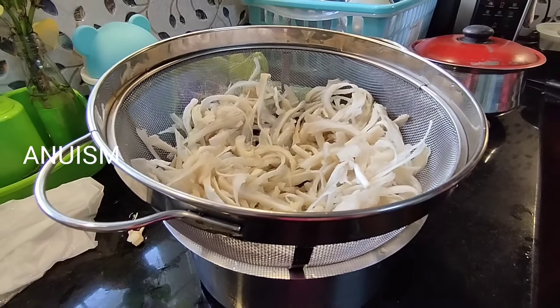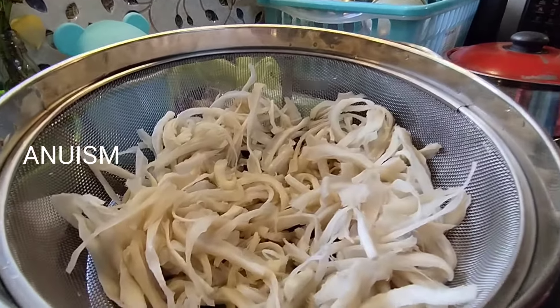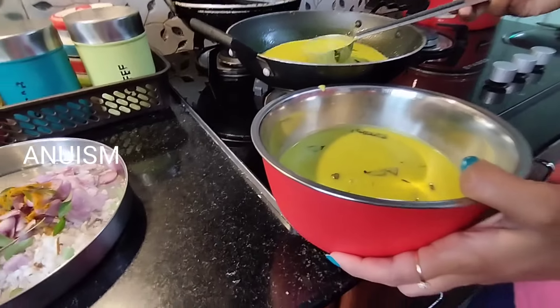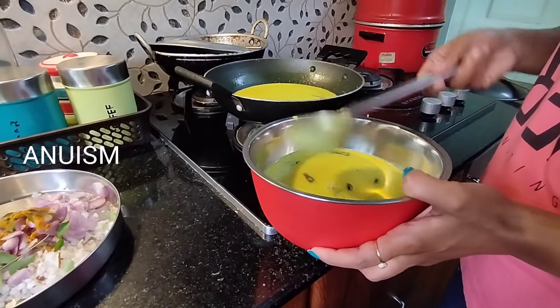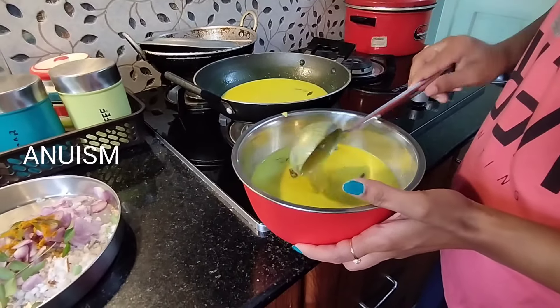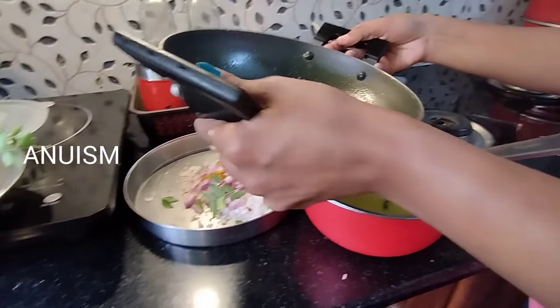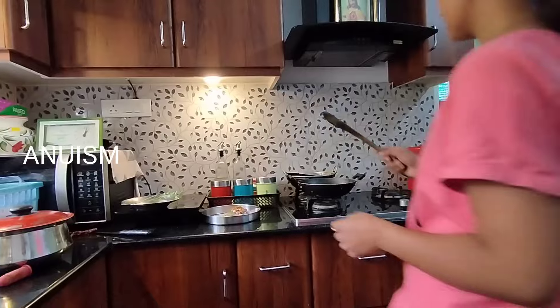I am going to take a class in my house. I am going to take a lunch here. I am going to take a little bit of a spoon.